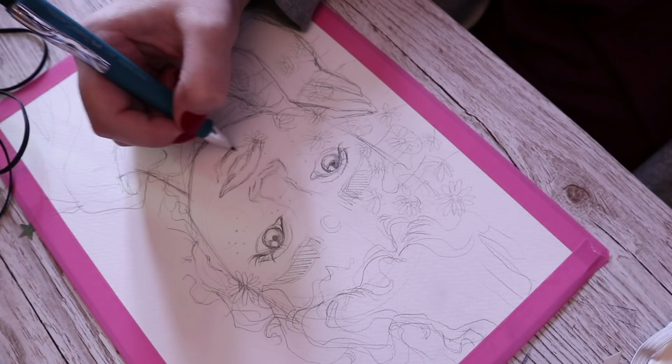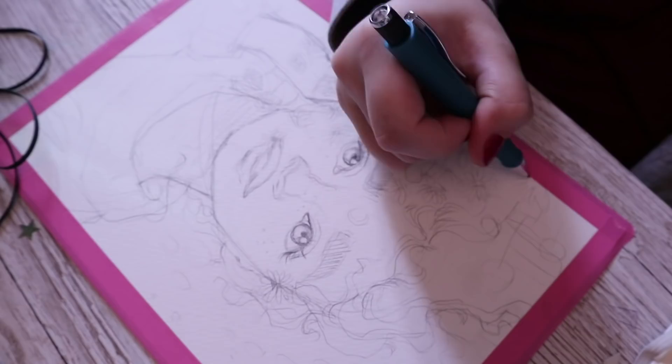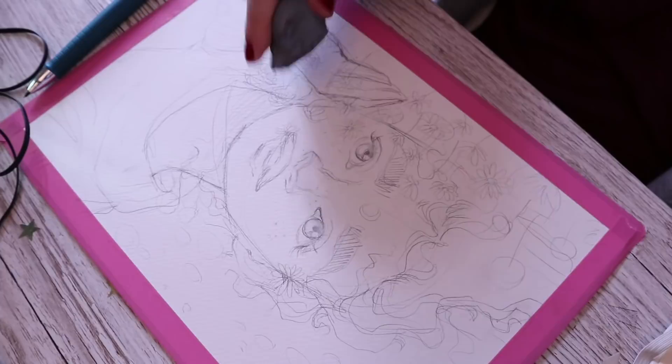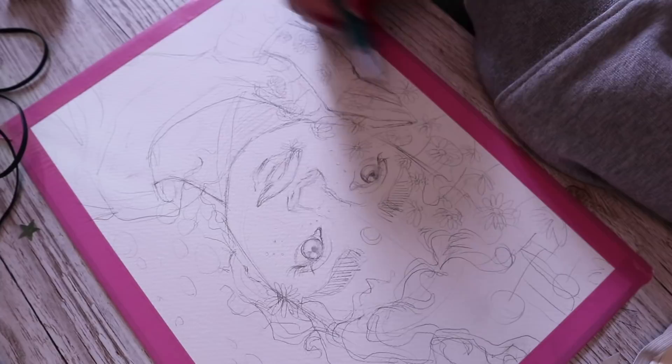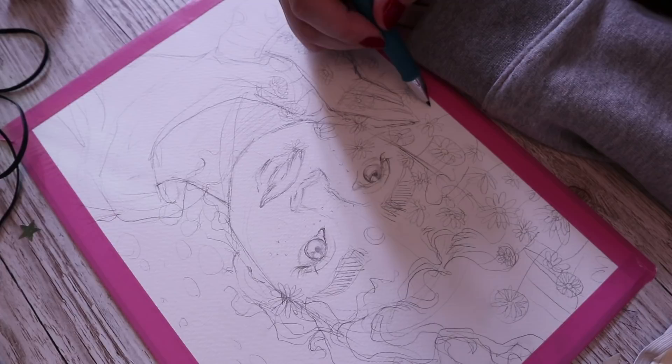First, a little bit about the piece. I saw this really cute picture on Pinterest of a girl lying on a field of daisies, and I'd been staring at it for a couple of weeks wanting to draw it. So I decided to try drawing it in more of a magical kind of environment — she's got a moon on her head, she's like Ellla, just staring off into the void.